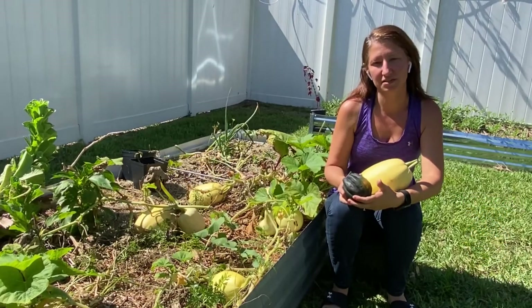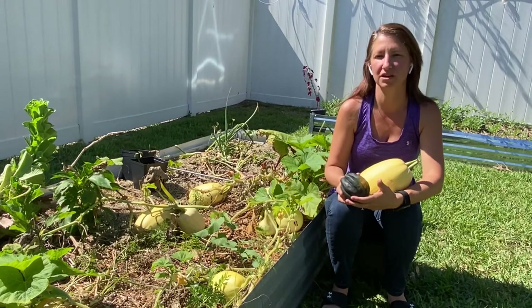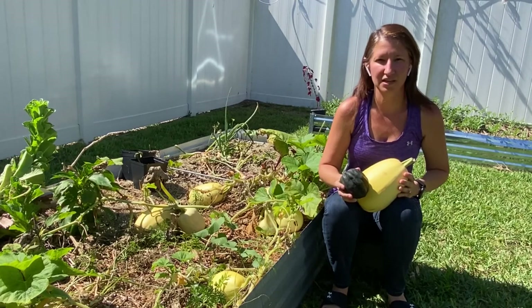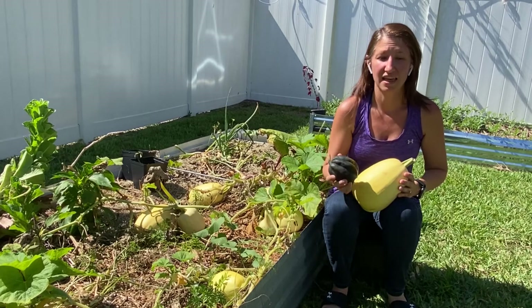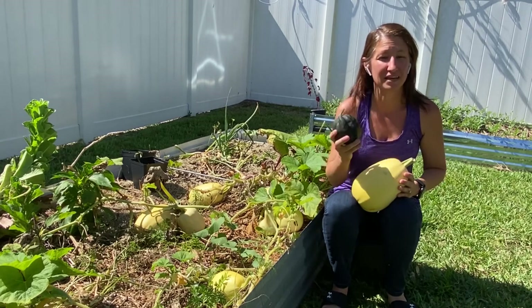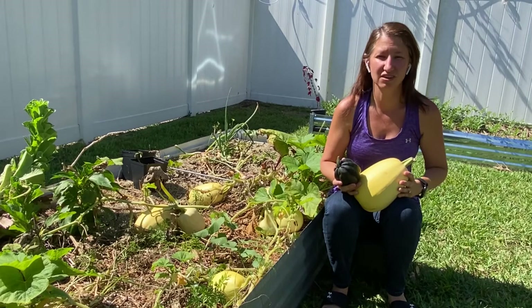There are a lot of steps to growing winter squash, and I think some are more important than others. At the end of our video, I'm going to give you my number one tip for growing winter squash — the tip that made me successful this time. But let's start out with varieties.